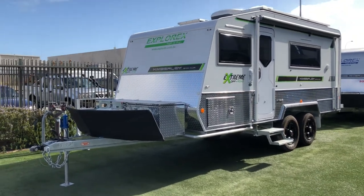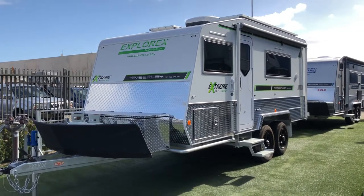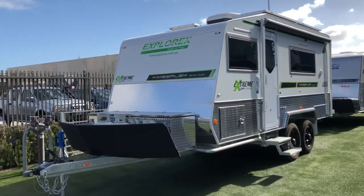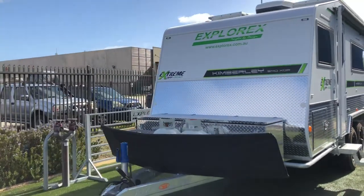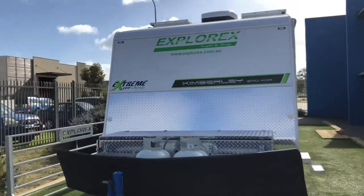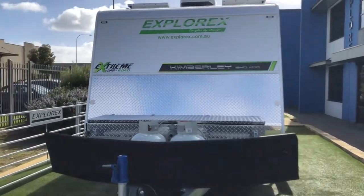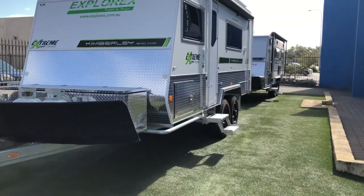Good morning, welcome to ExploreX Caravans. This morning I'm going to be showcasing our latest model, a tandem axle Kimberly model which will be part of our new adventure series. This particular caravan was a complete custom build, and as you can see it's significantly narrower than other caravans and it is built on a tandem axle instead of a single axle.